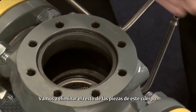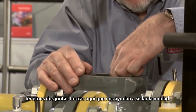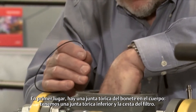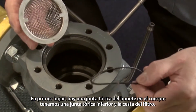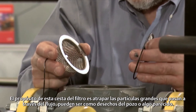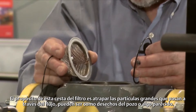We're going to remove the rest of the parts from this body. We have two o-rings in here that help us seal the unit up — first of all, a bonnet o-ring. Down in the body, we have a lower o-ring, and then the strainer basket. This strainer basket's purpose is to catch large particles coming through the flow stream, maybe like well slag or something of that nature.